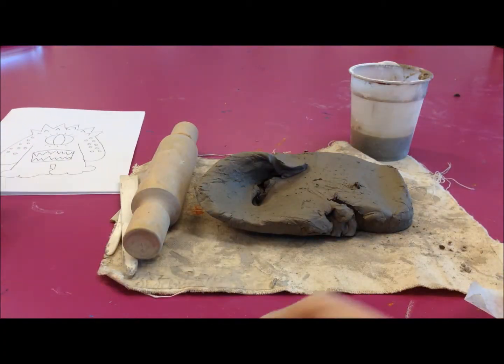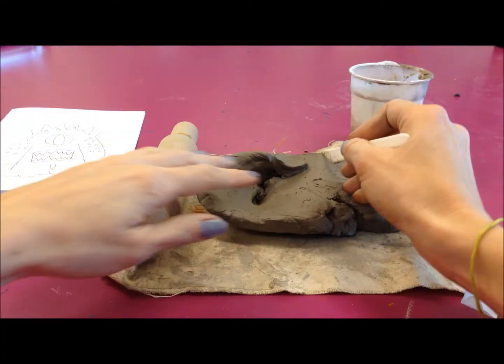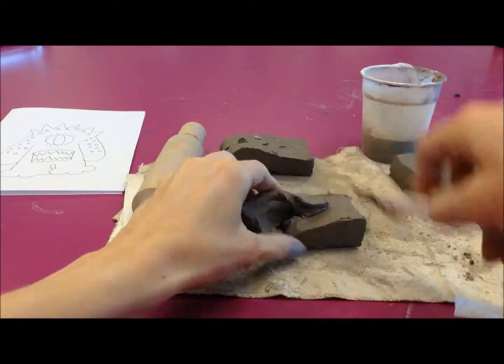First of all, take your lump of clay and get your design in front of you. Decide how many parts your monster is going to be split into. This lesson we're just going to focus on the main body shape, so cut your clay into the amount of parts that you're going to need.